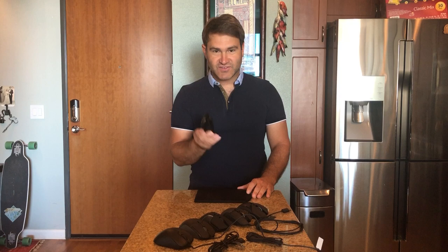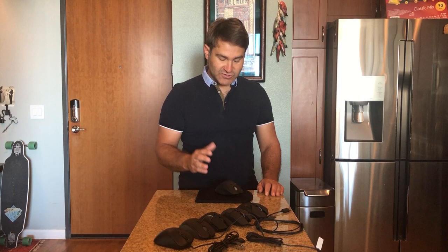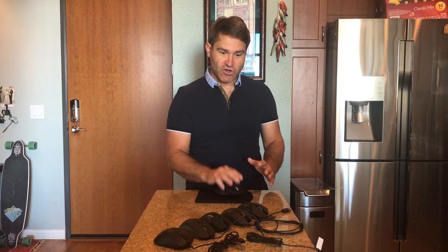I'm bringing in the Logitech MX Master 3 mouse — the mouse I normally use day-to-day for computer work — because I'd like you to see how my hand fits on a standard mouse. I encourage myself to relax my hand on the device and use it with a whole arm movement.